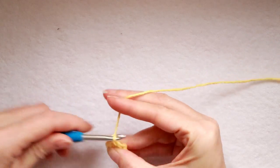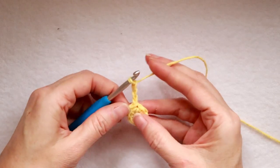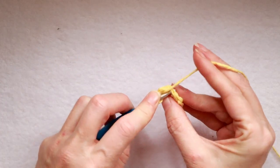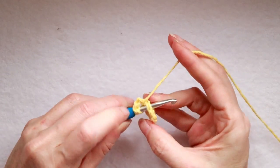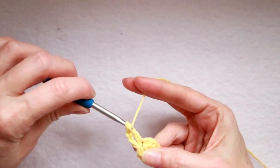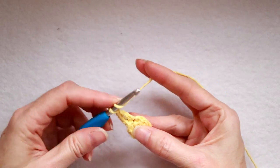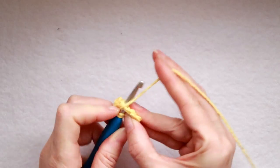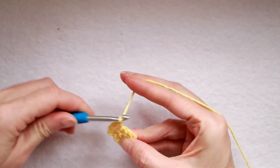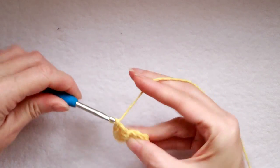Slip stitch to join and chain three: one, two, three. Now wrap your yarn, and we're going to make four double crochets into that first stitch, right where we slip stitched — underneath both strands of the V — for a total of five, since our chain counts as a double crochet. To make a double crochet: wrap your yarn, put it into the stitch, grab your yarn and bring it back, wrap your yarn and take off two, wrap your yarn and take off two. We're going to do that two more times for a total of five including our chain.